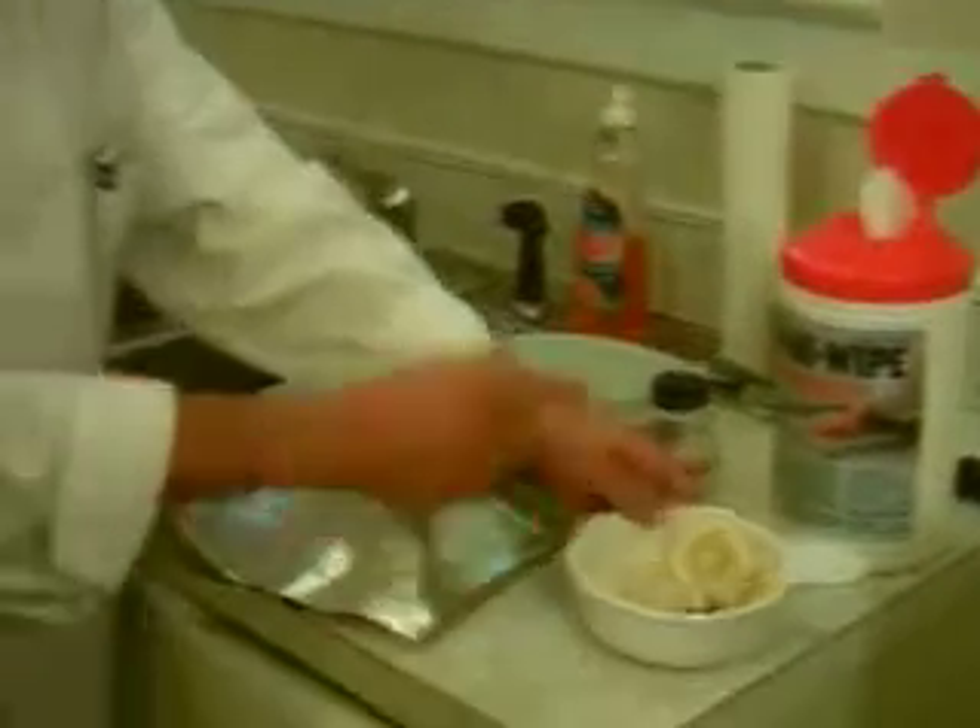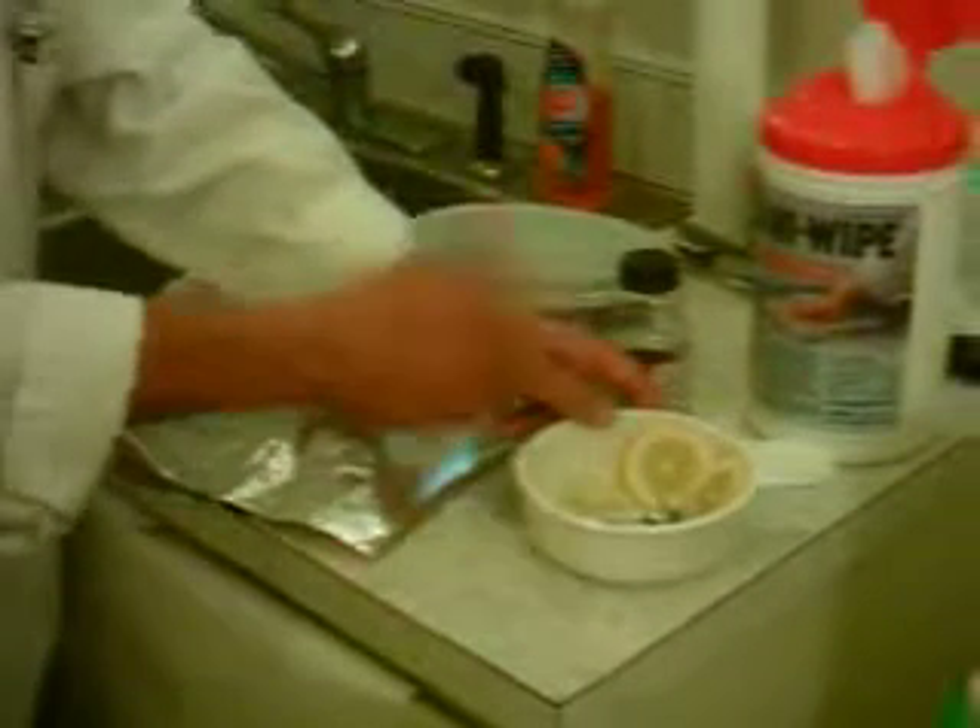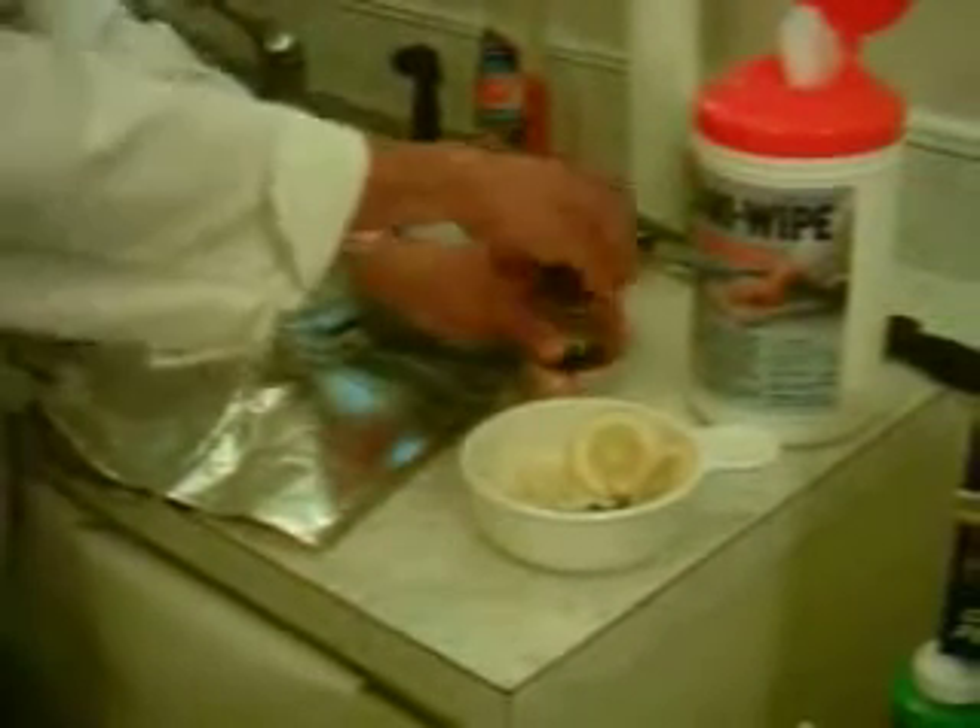Today we're going to be doing a show called Popoletes, really cooking either on parchment paper or aluminum foil. The Reynolds Foil Company is providing me some aluminum foil here. A very simple dish — we have garlic, lemon, cilantro for the garnish, and soy sauce.